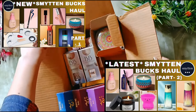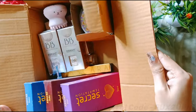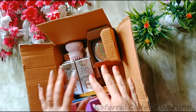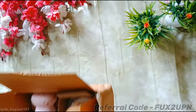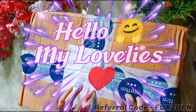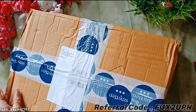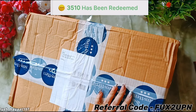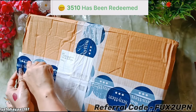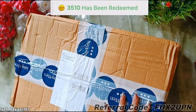Welcome to Part 3 of the Smytten Bucks haul — after sharing Parts 1 and 2, we now have our third and biggest parcel. Hello my lovelies, I hope you're all doing well. For this parcel I have paid 3,510 Smytten bucks, which is quite a lot. There are not many products but they are very expensive.